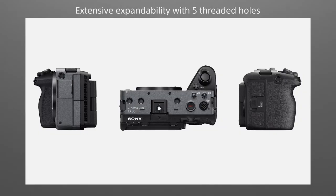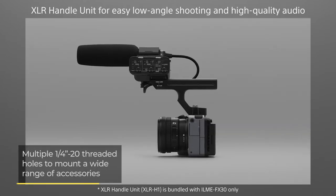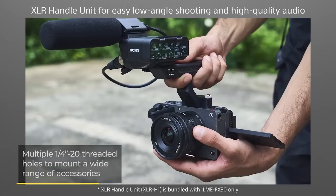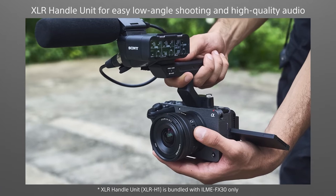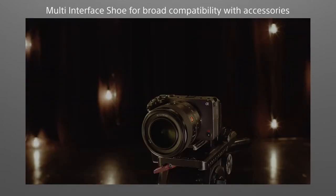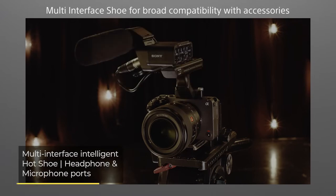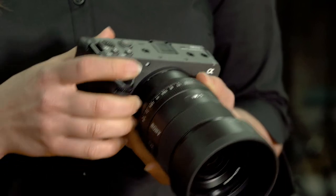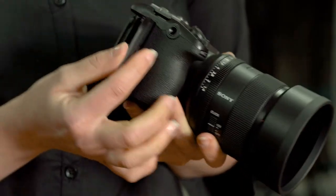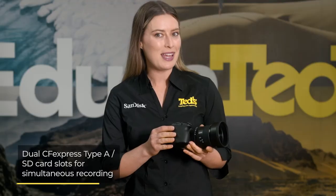The Sony FX30 includes multiple threaded mounting points for connecting the camera to rigs and cages, as well as attaching numerous accessories, allowing you to improve the audio and lighting quality of your work. There's a multi-interface shoe and both headphone and microphone ports. There are also numerous connectivity options on the camera, as well as dual memory card slots, helping users manage their storage workflow for longer shoots.